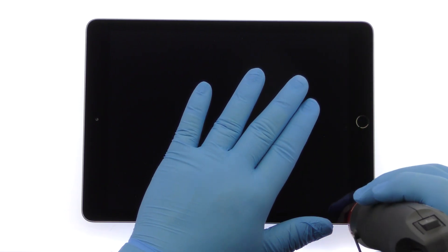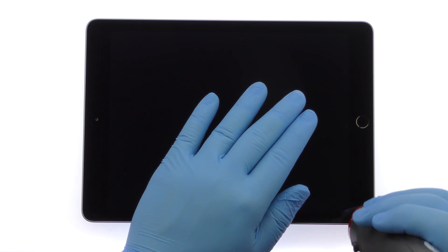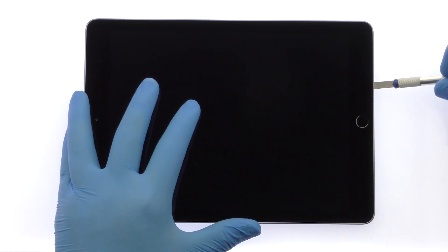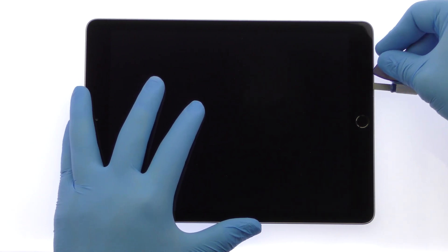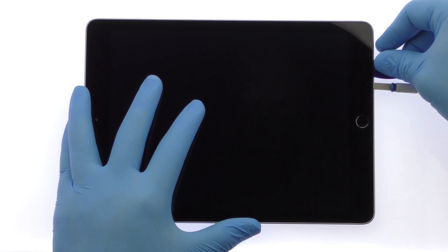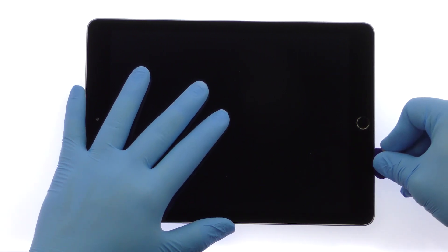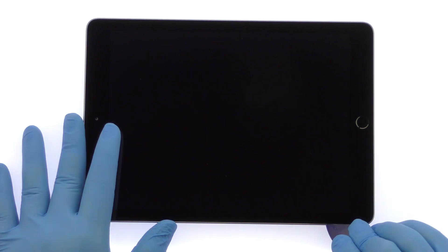The iPad 5 touchscreen digitizer is glued on solidly and is a tight fit within the rear case. Apply heat to soften the adhesive beneath the glass. Use a precision knife to create enough space to insert a triangle opening tool. With the triangle opening tool, slice through the sticky adhesive and decouple the iPad 5 digitizer. Be careful not to cut or damage any of the display cables.